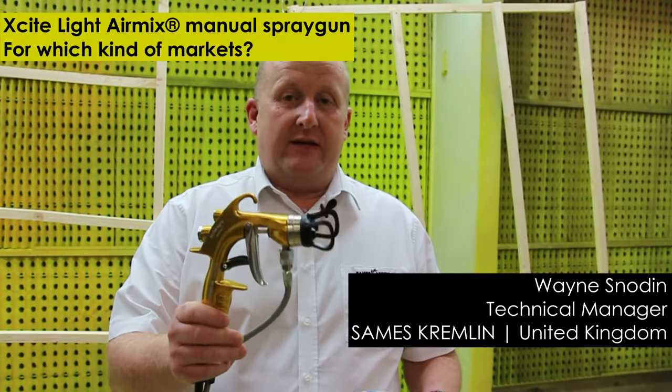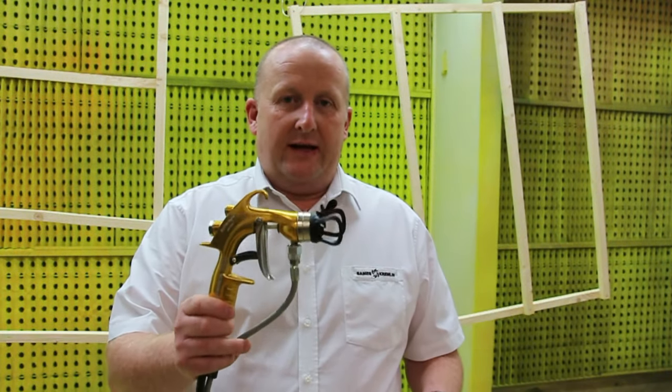The Excite Lite has a very soft trigger. This will enable a very easy application in production areas where a soft trigger pull is really important.